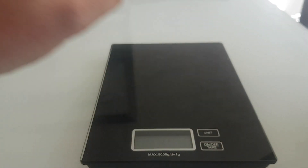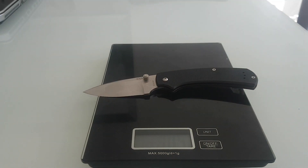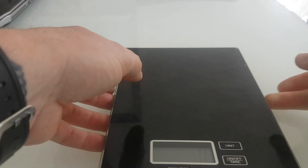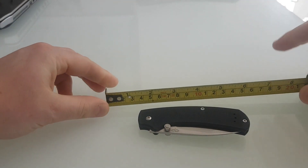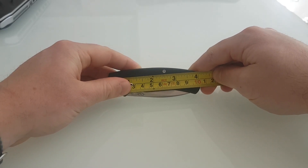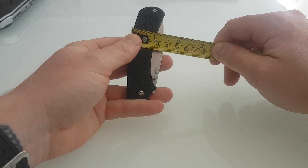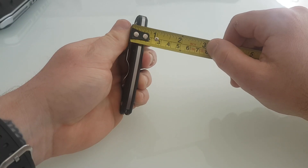So let's weigh it, and then we can have some measurements. According to these it's 105 grams. Time for some measurements. Closed, it is 13 mil. The width is 35 mil. The thickness including the clip is 19 mil.